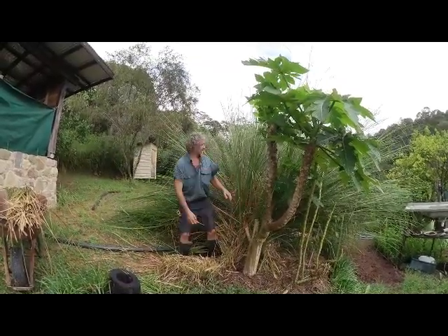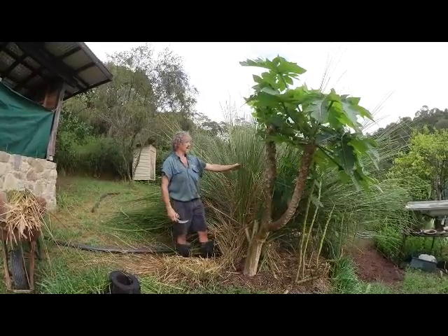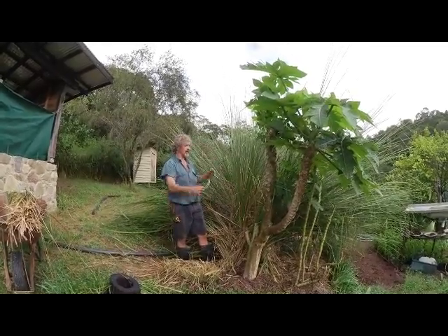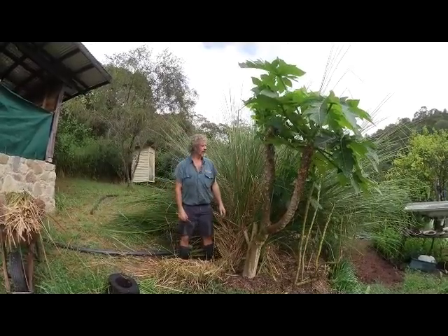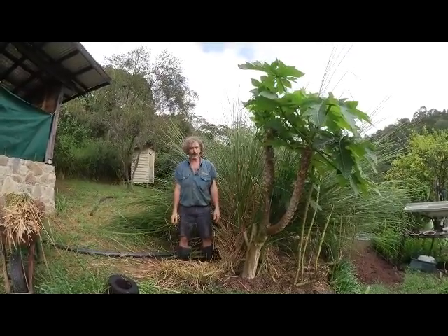So now we're going to trim it. As you can see, it's all falling over — it's got to a stage where it's going to collapse, it's nearly ready to seed. Let's utilise it; we're going to use it for making thatch.